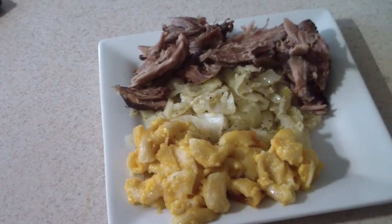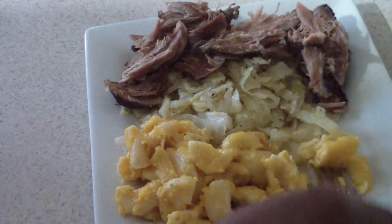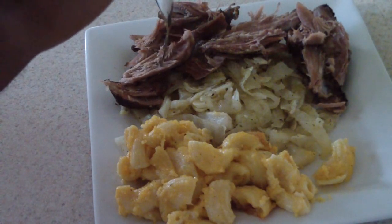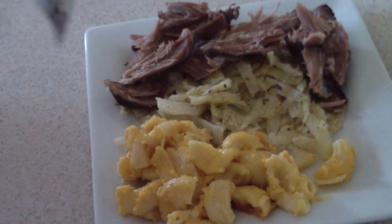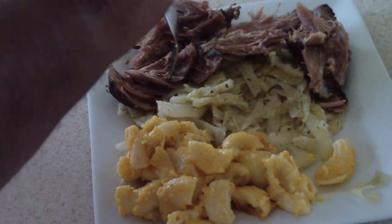Alright guys, we are ready to eat! First let me have some of this mac and cheese — take a bite of that, man that's good. Now I'm gonna have some of this cabbage. Mmm, that's perfect! For people that like to salt things up you could add a little bit of salt, but it's perfect for me. That liquid smoke adds just a little kick that I like — you can't really taste it that much but there's a hint of it in there.